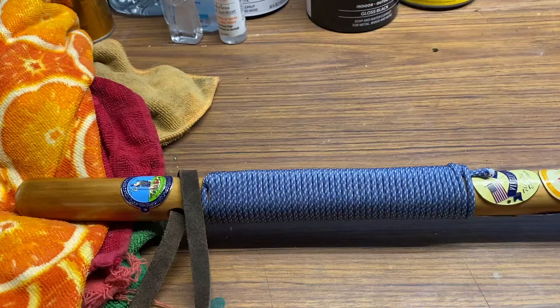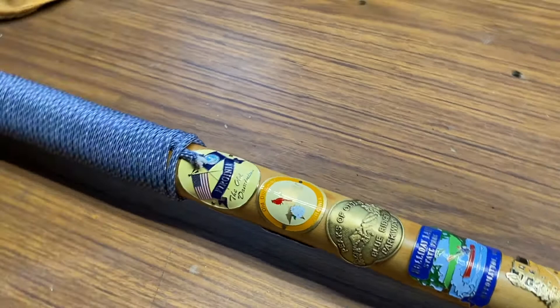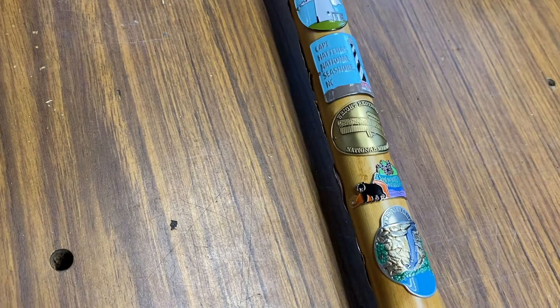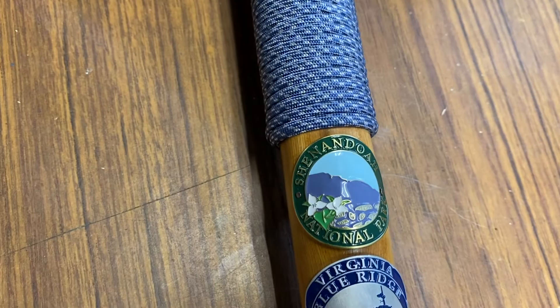Here's my hiking staff all finished up. It's got all these medallions of places I've been - just added quite a few more. That's the front side. Got some here on the back: Shenandoah waterfalls, Cape Hatteras, Ocracoke, Blue Ridge Parkway, Shenandoah National Park, another Shenandoah one with the bear. Anyway, that's kind of like my show hiking staff.